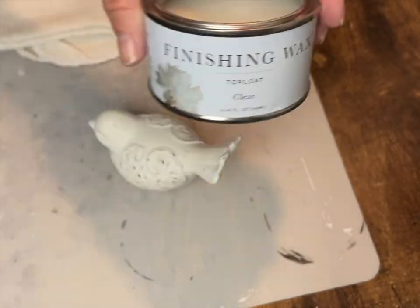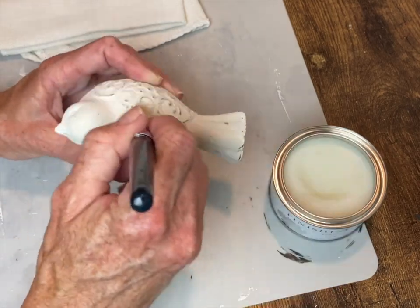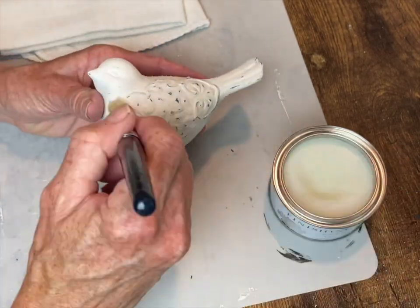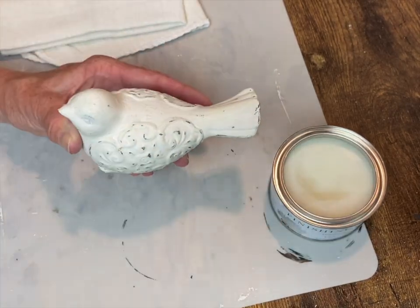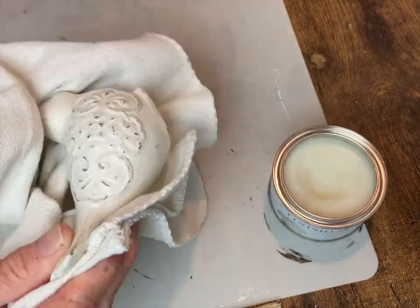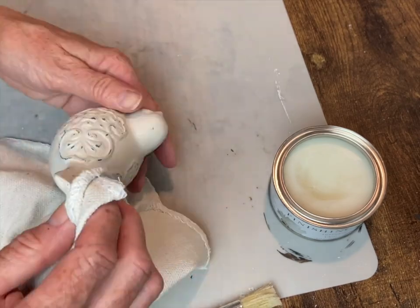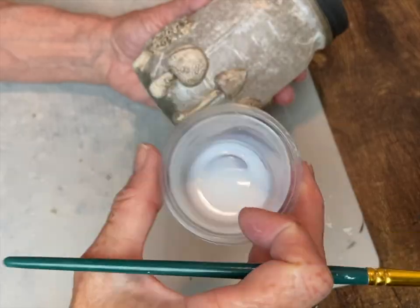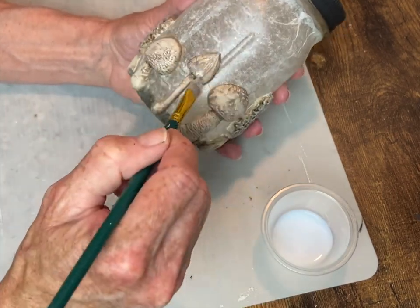To seal my little bird I'm using Jolie's clear finishing wax — I just brush this on and then wipe back the excess with a clean cloth. I'm also using the antique gold rub and buff to highlight around the rim of my mason jar lid. Now I'm going to seal all my little mushrooms with my Select Seal matte sealer.